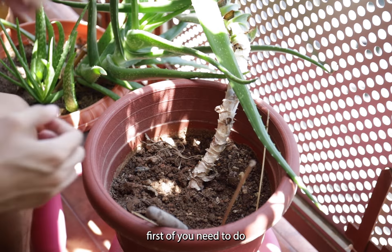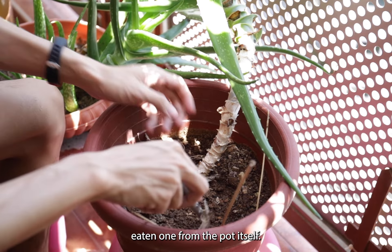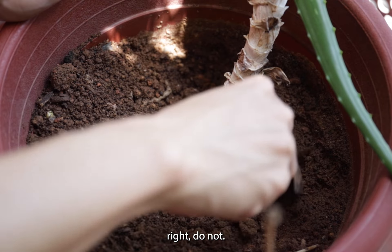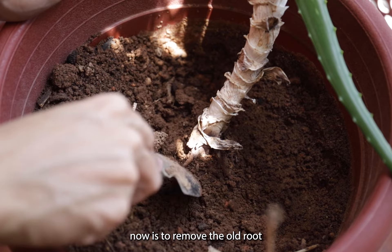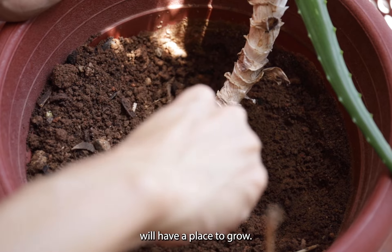First, what you need to do is to remove the aloe vera — the half-eaten one — from the pot itself. When you are doing this, do not worry about damaging the root, because what we are currently doing is to remove the old roots so that the newer roots will have place to grow.